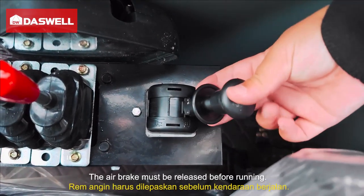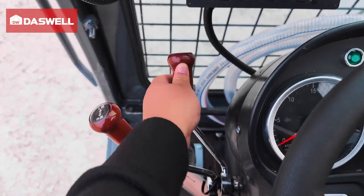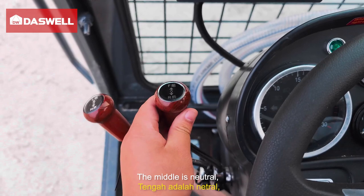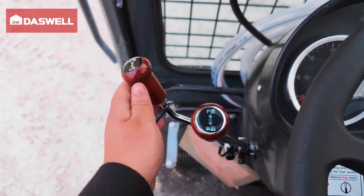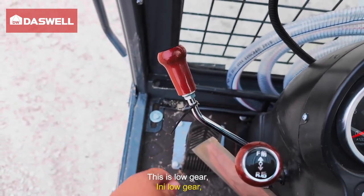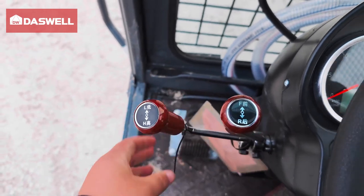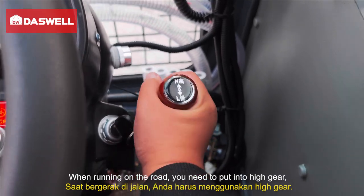The air brake must be released before running. Forward is the forward gear, the middle is neutral, and back is reverse gear. This is low gear. This is neutral. This is high gear. When running on the road, you need to put into high gear.